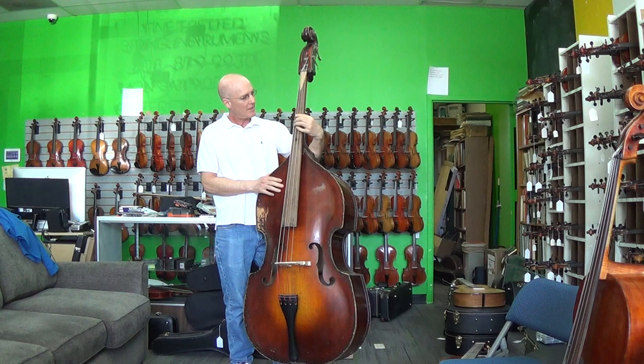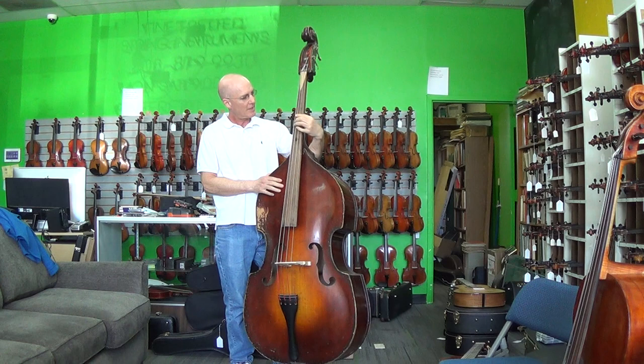I think this bass has got a very rich sound, because it's got the new bridge on here. A very nice bass here at Fine Fretted Instruments. Come down and check it out.